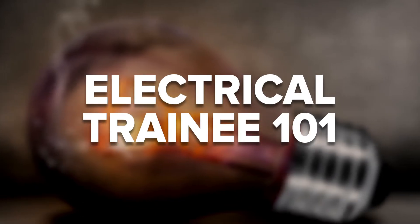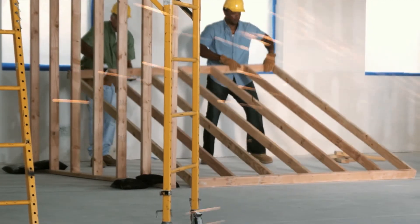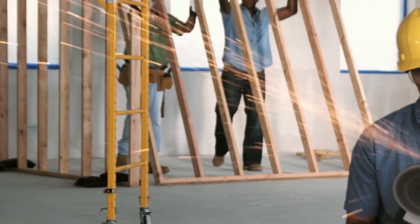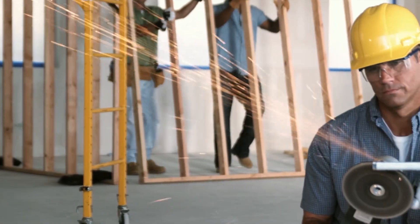Then you can begin your on-the-job training. An electrical trainee is someone enrolled in a California-approved electrician trade school. These students are actively working towards their state electrician certification. Electrical trainees must enroll in a state-approved electrician program. Along with their regular electrician classes, some electrician training includes on-the-job experience.